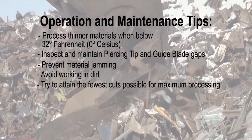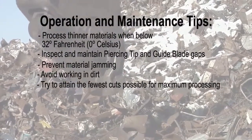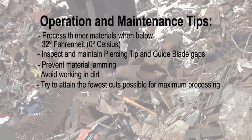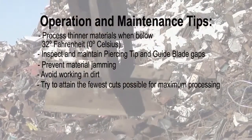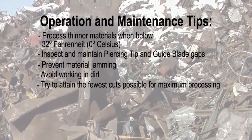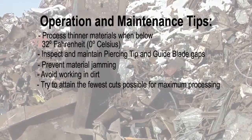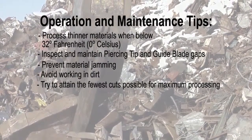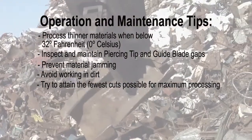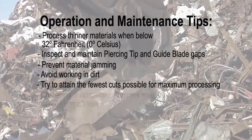More efficient processing will extend the life of the attachment. When cutting larger materials and the shear jaw stalls just before cutting, suspend the material on the prepared pile, open the jaw, and position the material as close to the throat as possible. Without pushing down on the material with excavator force, rapidly close the jaw on the material. Using the speed of regeneration can improve performance when cutting larger materials.